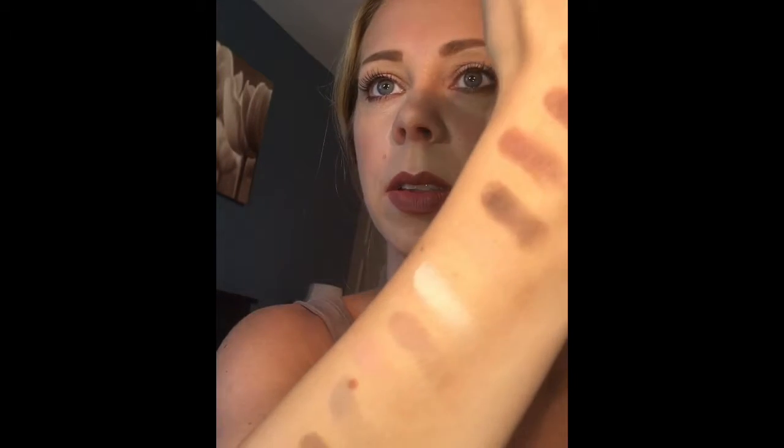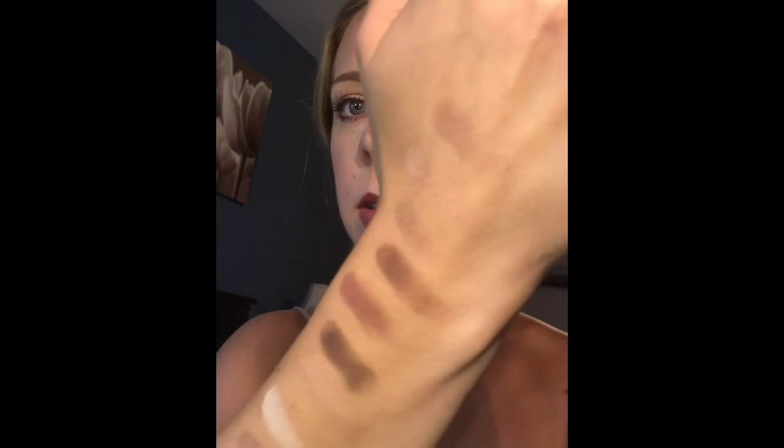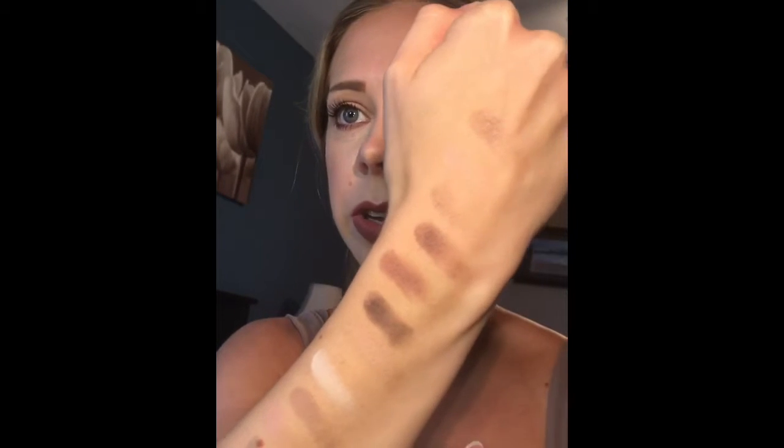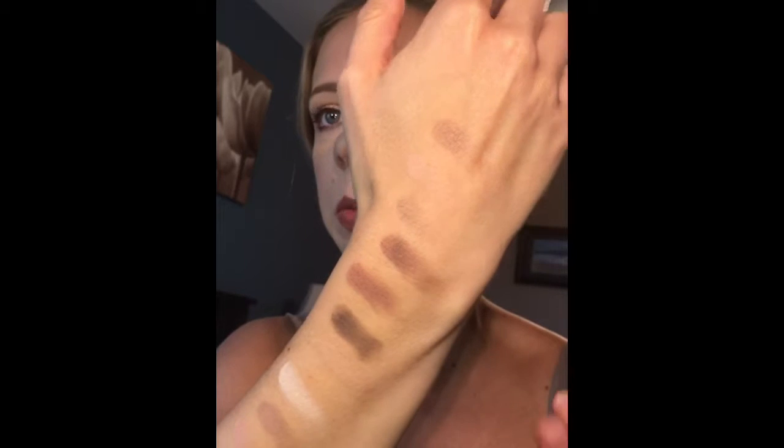So there you have it — there are the colors in this palette. My initial thoughts: they feel very buttery to the touch, but they are a little bit chalky. After just doing my swatches, I have dust and residue in the other pans. And on my arm here you can see it didn't go on perfectly smooth — there's a little bit of chunkiness and chalkiness. The darker ones are a little bit chalkier, but the lighter colors are very smooth and buttery.